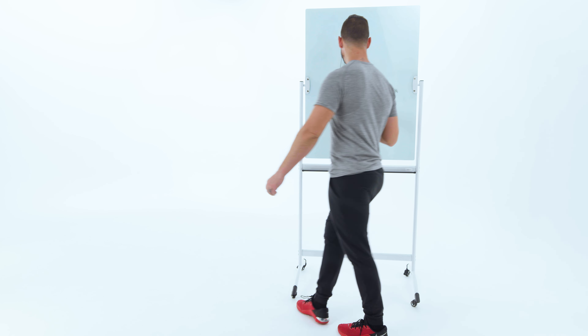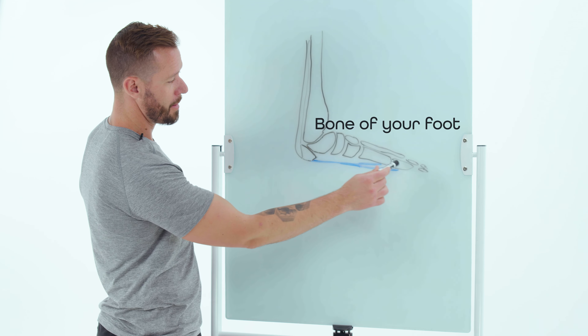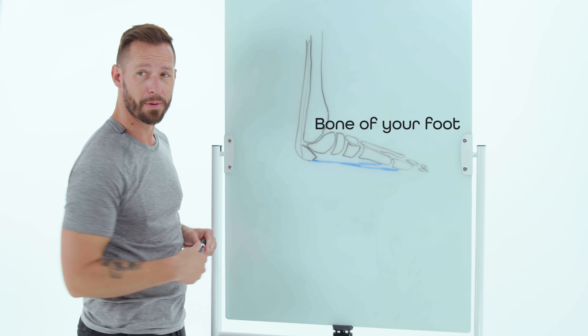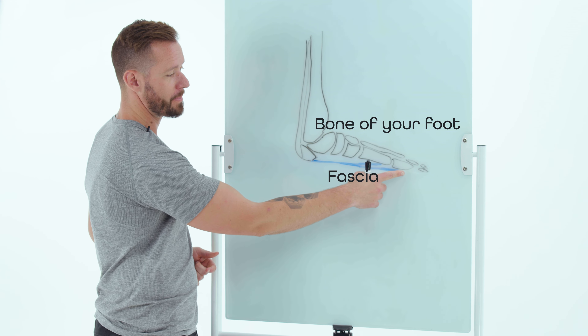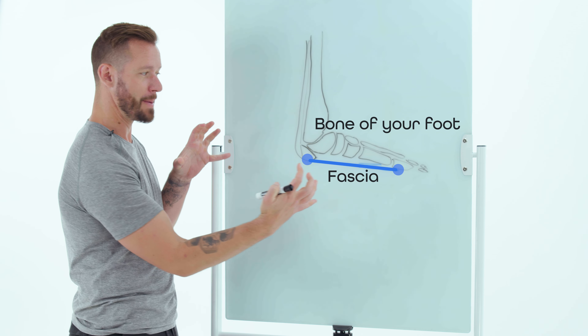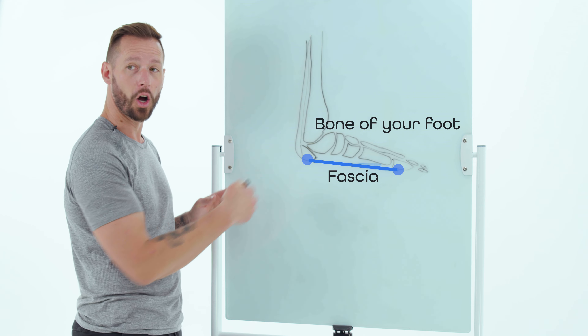So this is a drawing of your foot. This is your lower leg coming down and these are the bones of your foot. This blue band right here is a strip of what's called fascia that runs from basically your big toe all the way to your heel, and what it does is keep all the bones of your foot together and also helps maintain the arch of your foot.